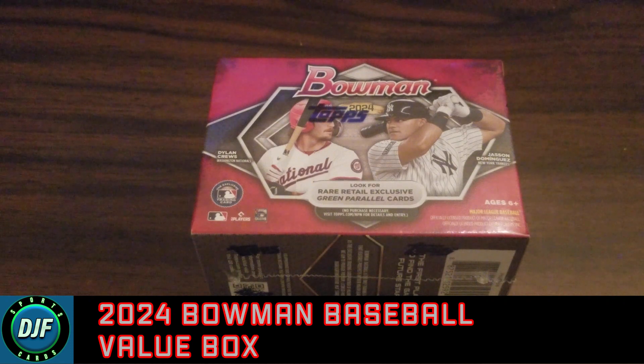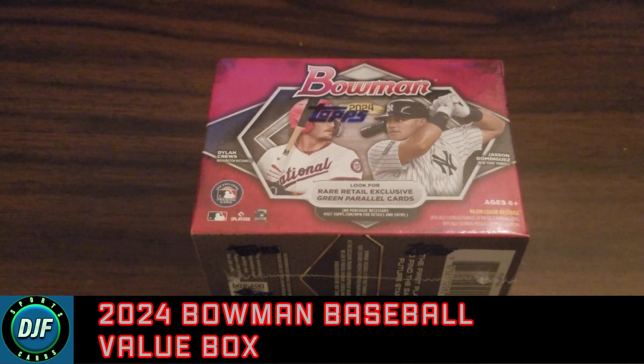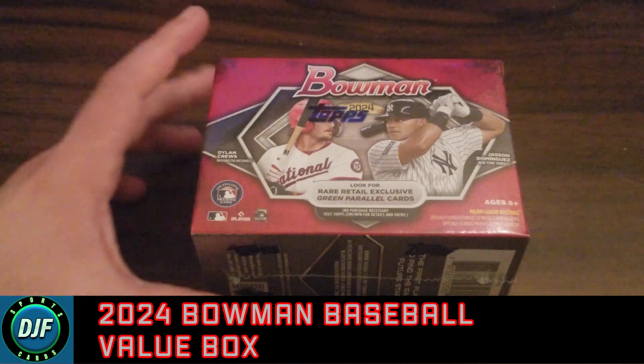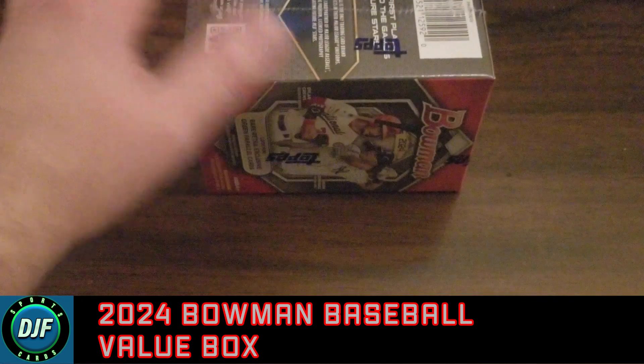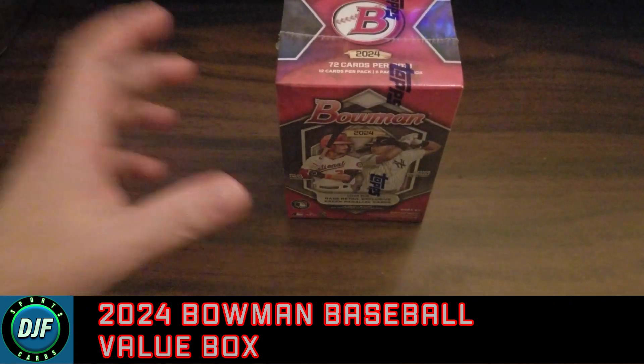They say the Jumbo is already sold out, so you've got Hobby boxes left. But pretty much from all the assessments I'm hearing, the Hobby Boxes are just a waste of money — it was like $300 or something and the Jumbo was like $500, which is just absurd. So probably better off, by the odds and everything, just getting a bunch of Blaster Boxes. And that is what we're doing.